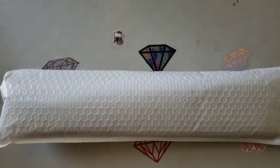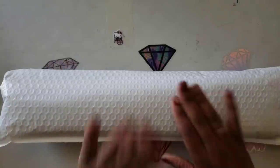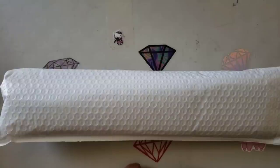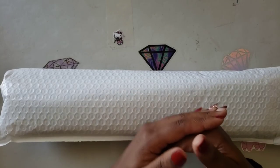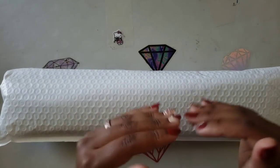Hello everyone, welcome back to the channel — Miss Crochet and Coffee here — and today we have an unbagging. This comes to us from Diamond Art Home, not to be confused with Diamond Art Club. This is a company based in Florida, and from what I was told, they're manufacturing their kits from Florida.